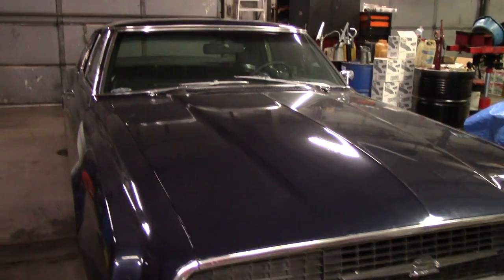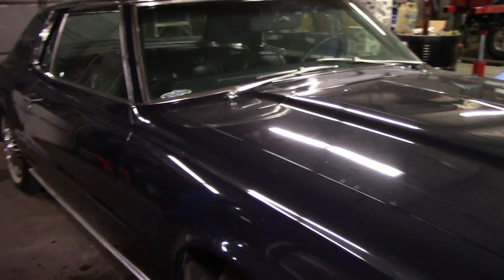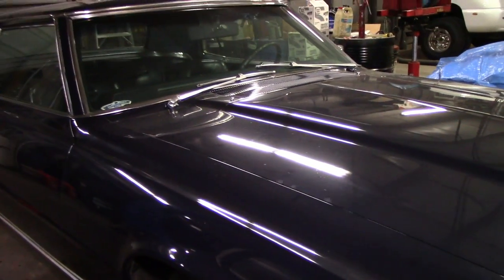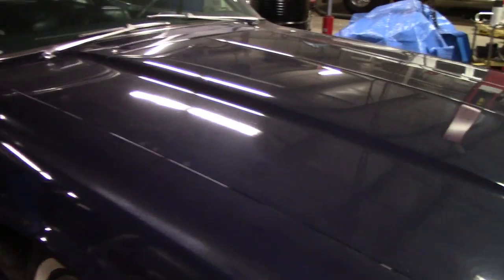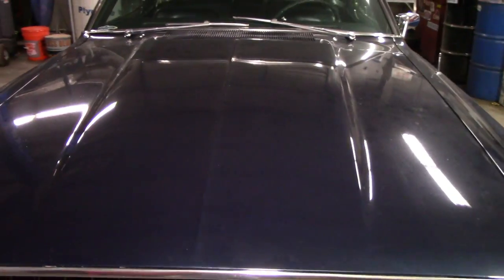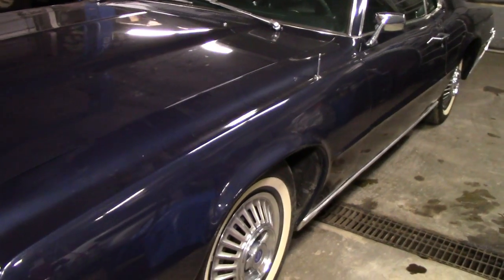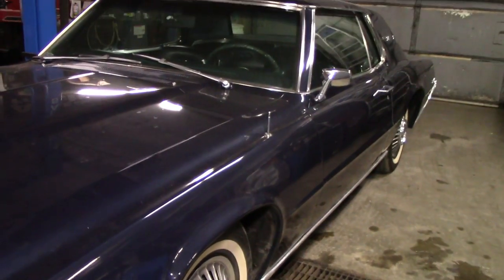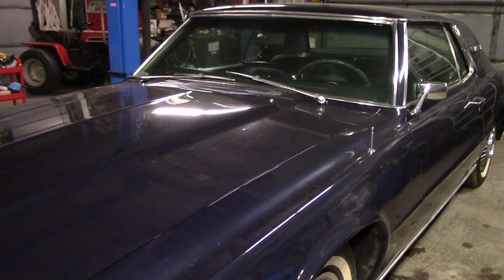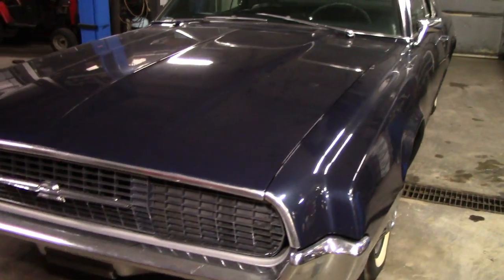We're going to start washing this car down — I'm going to start with the wheels. I'm not sure how brittle or soft this paint is, so I'm not going to do a hard wash on it. I'm going to use Griot's Garage Super Concentrated Car Wash because I know that it is safe and pH neutral. I'm going to wash it by hand and dry it all. Actually, I think I'm going to go ahead and decontaminate the paint after that with my synthetic clay mitt.